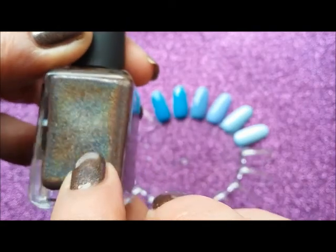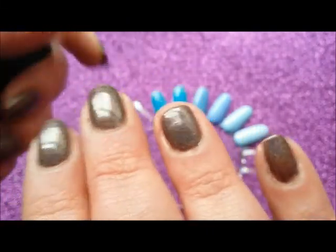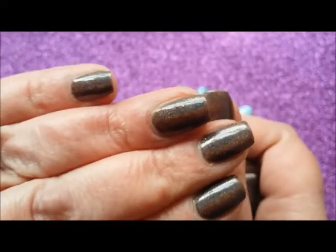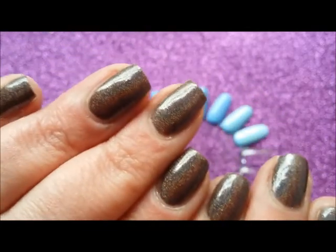I find that when you get a holographic that looks quite dull and not very holographic in the bottle, it tends to be really blingy holo on the nails. Whereas when you can see it strongly in the bottle, it doesn't always translate — it's just a nice chocolate brown depending on what light you're in.